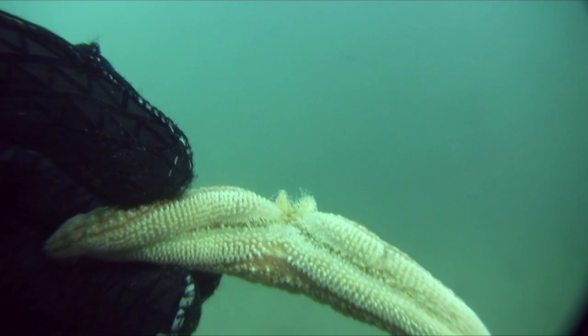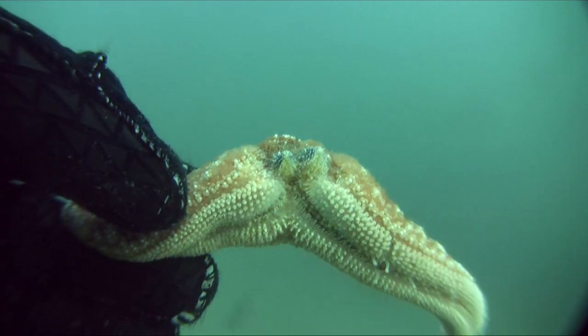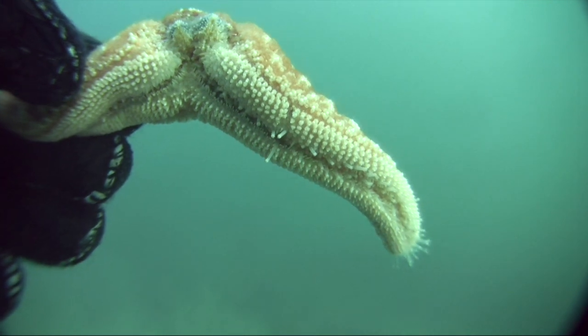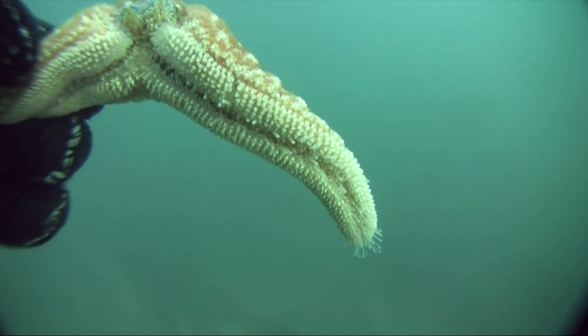It'll form as a little limb bud. Sometimes it bifurcates and you'll find sea stars that have six legs instead of just five — that's not uncommon. And if they lose up to three legs, as long as they can still move around and the central disk hasn't been damaged so they can still eat, they can regenerate up to three legs.